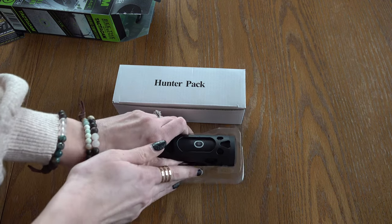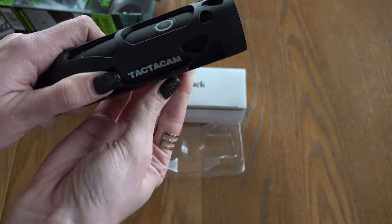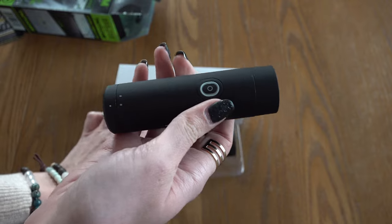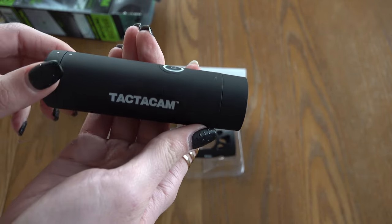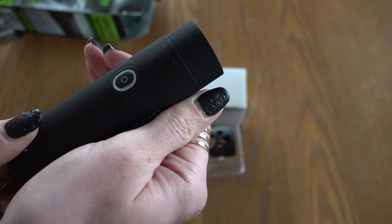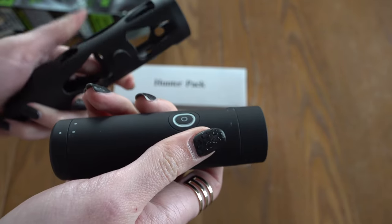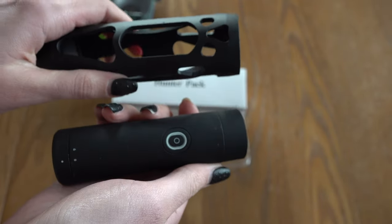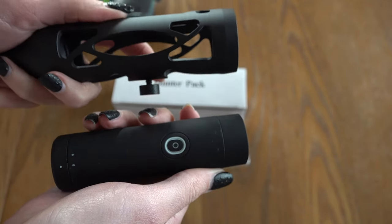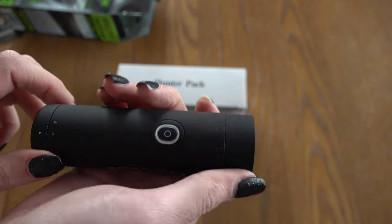Alright, so it looks like we have the Tacticam itself and it's already inside of the bow stabilizer. Super, super lightweight. It's already a little bumped up there just from being in that stabilizer, which is completely metal. So if for some reason you were to drop this while it's inside this case, the stabilizer is actually protecting the camera itself. These cameras are 100% waterproof.